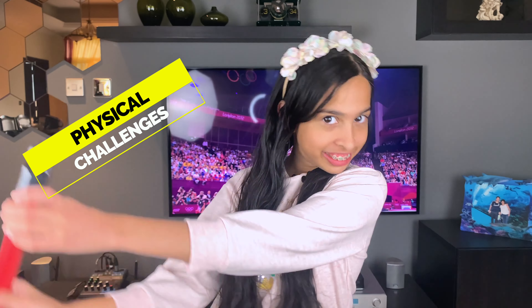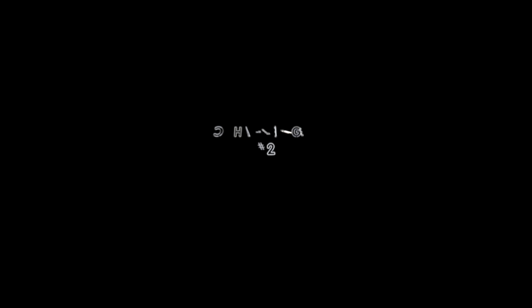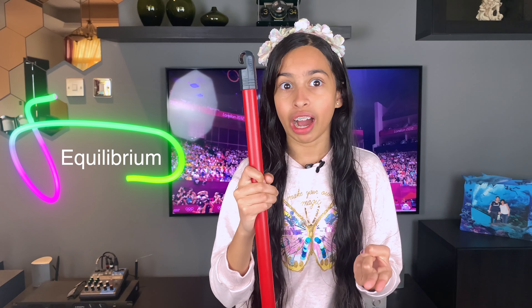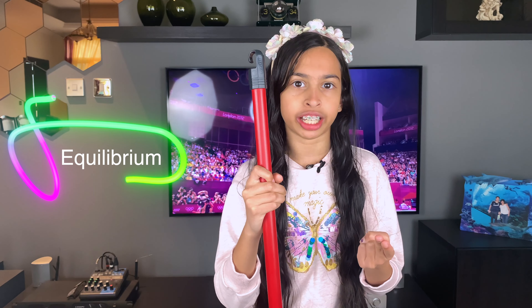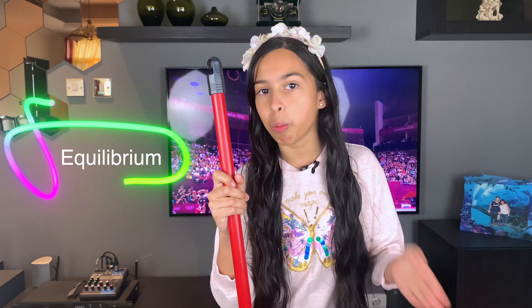Hey guys, welcome back to my YouTube channel! Today we're gonna do physical challenge number two. All you need for this challenge is a stick and very good balance. You're gonna balance the stick on just two fingers and walk around — that's gonna be really tricky. Try doing different things like turns and walking.